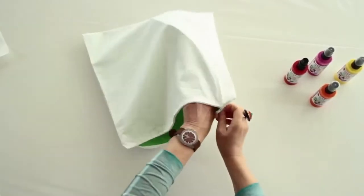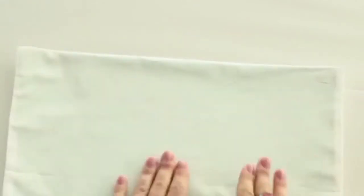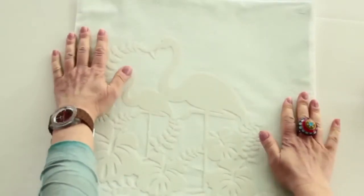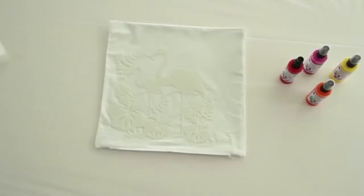Wash any textiles to be sprayed to remove any finishes and fabric conditioners before decorating. Smooth the material until it is flat and place the stencil in the required position. Spray the stencil beforehand with Myra Boos Stencil Adhesive Spray for particularly delicate motifs to ensure sharp contours.